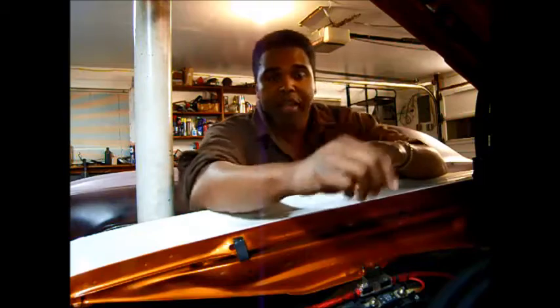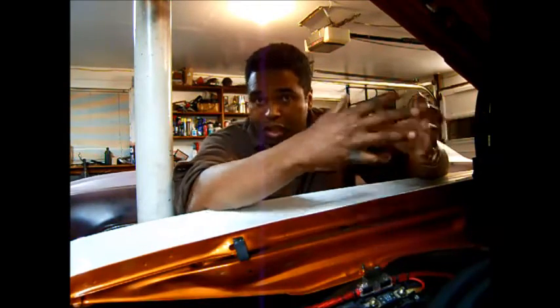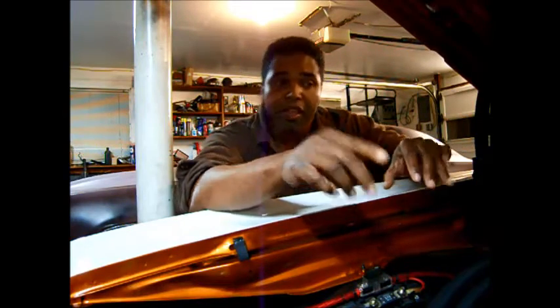The geniuses at GM found a way to take the oil that the top of the valley pan cover captures and redirect it back into the intake, which in turn goes back into the engine. The problem with it is that it also leaves the inside of the intake a little oily.